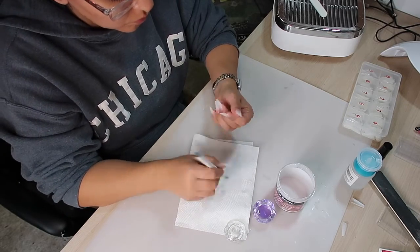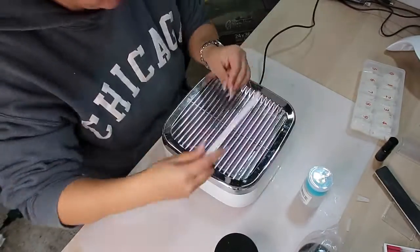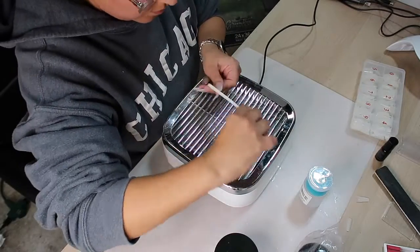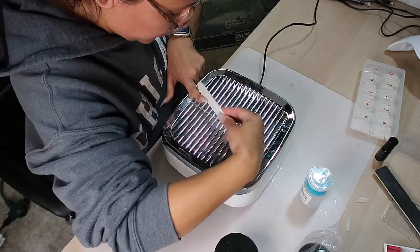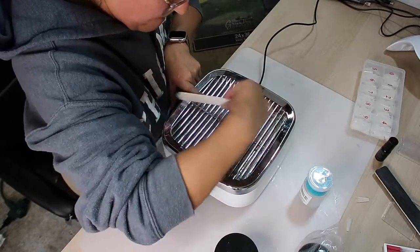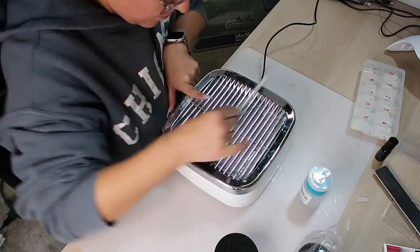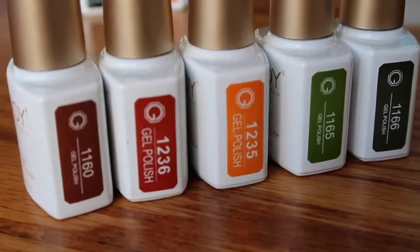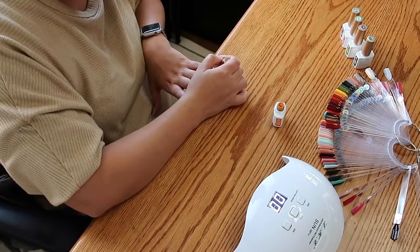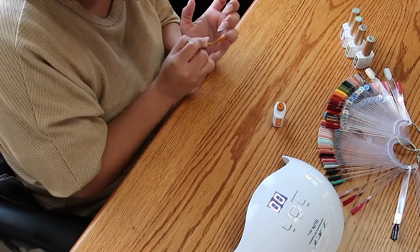I can change the color whenever I want, though I don't really do that — I wait every two weeks. It is my me time, to be honest. It's time to give them the last bit of shape and then go inside and put some color. These are the colors I picked for this week.